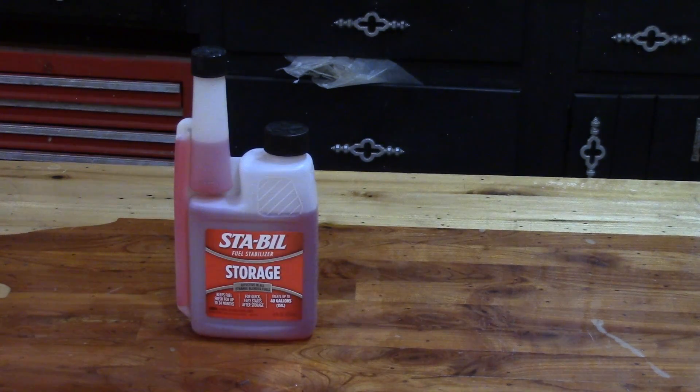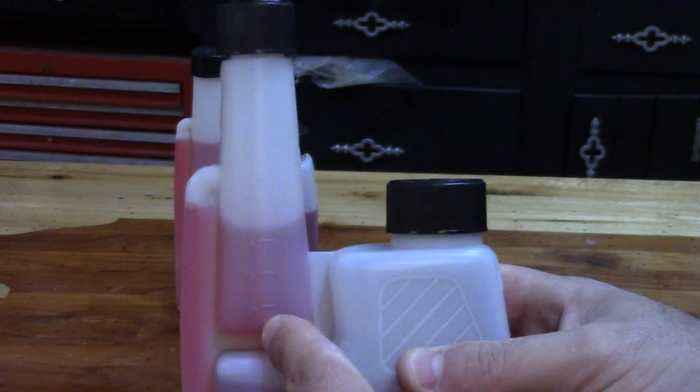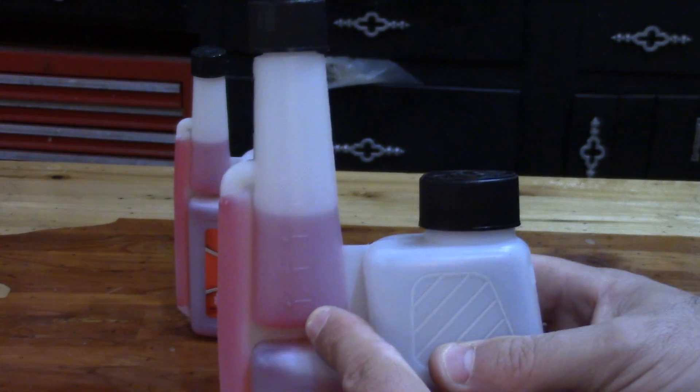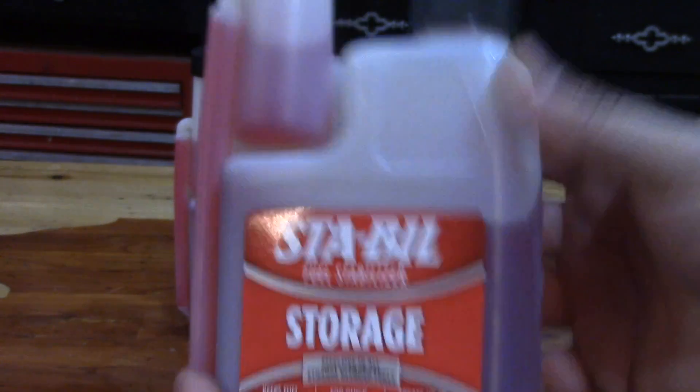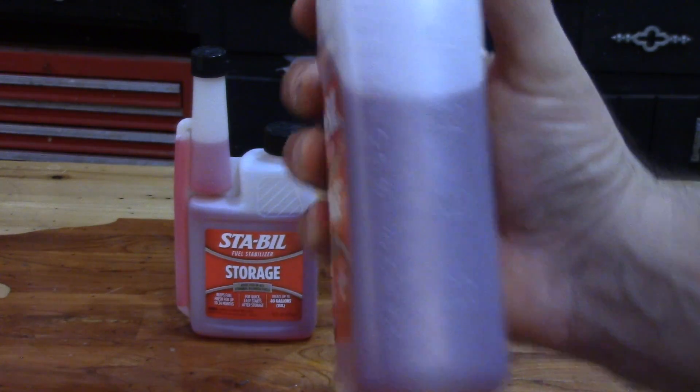To treat your engine, all you have to do is add one ounce of STA-BIL to two and a half gallons of gasoline. Fill up your gas tank about 95% with gas and run the engine for about five minutes. That should get the STA-BIL mixed with your fuel, and then you can store away your small engine equipment. They make a real easy-to-use spout that tells you how many ounces you're adding, and on the side it clearly marks how many ounces are left in the bottle.